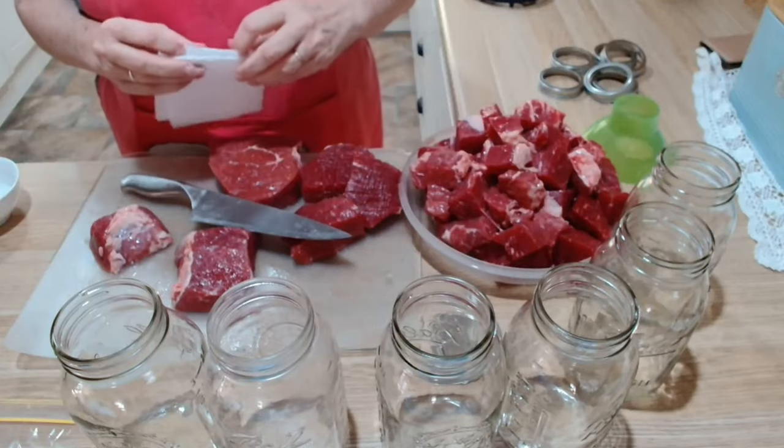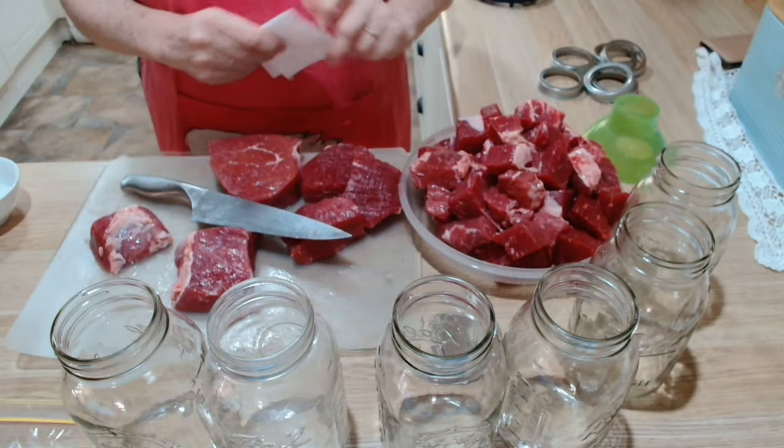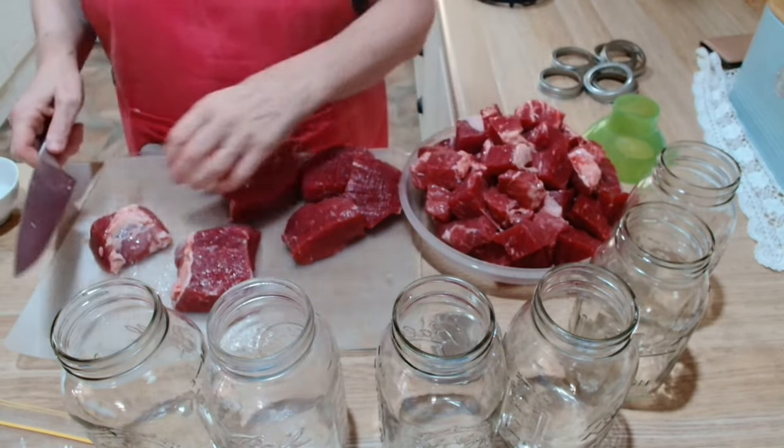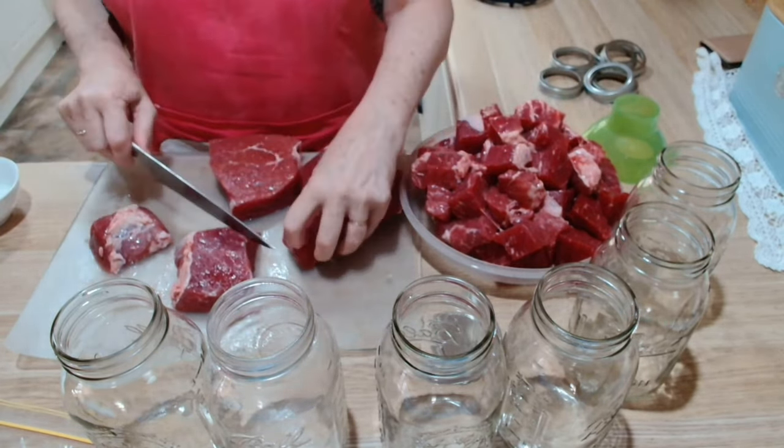I'm going to pause while I open and cut it all up, because you don't need to see me doing that. I'll be back when it's ready to go into the jars. Right, I've chopped up two pieces and brought you back so you can see what I'm doing.